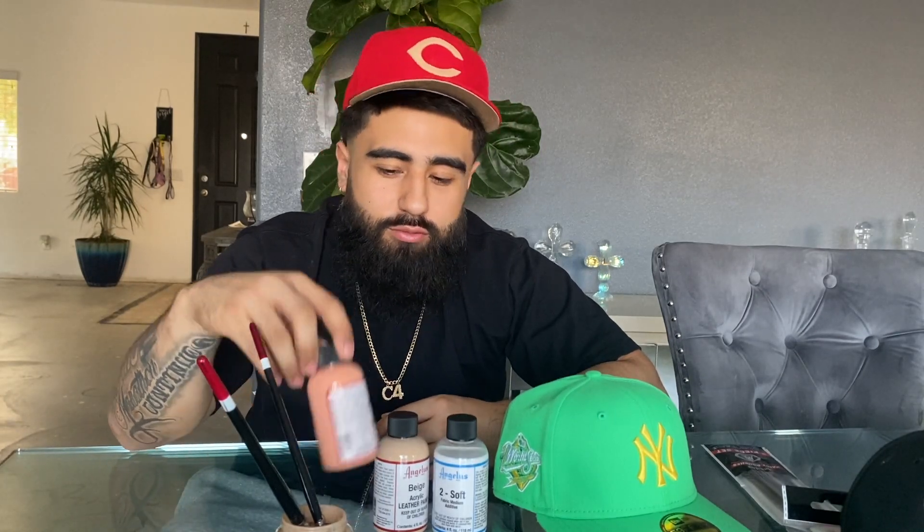If you guys want to see something with this Georgia peach color, I'm trying to think of something I could do with it, because I do like it a little bit. Besides that, man, that's it for today's video. I hope y'all enjoyed it. I'm gonna get out of here, get to editing. Appreciate y'all watching.